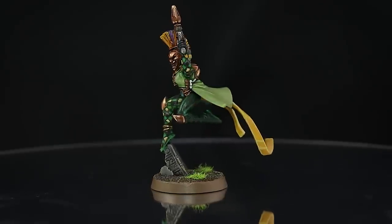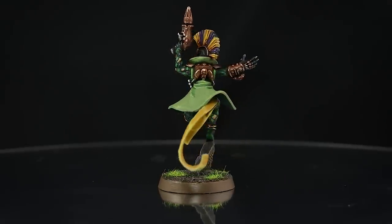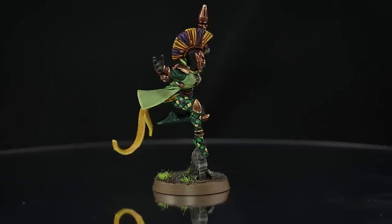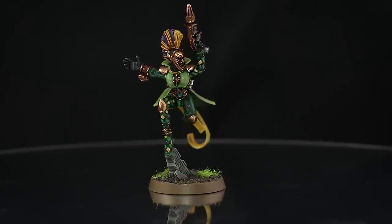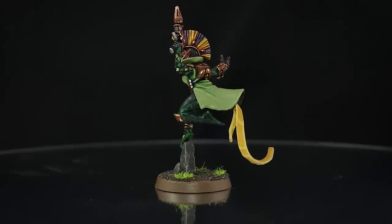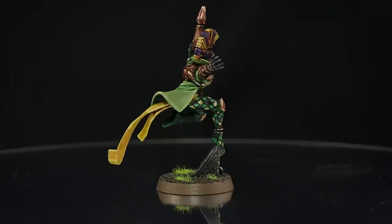I saw this color scheme on the Kill Team faction focus for Harlequins and I liked how they look so much that I wanted to paint my Harlequin kill team like them and I decided to also upload the video. Green and yellow are difficult colors to paint because the pigment on these paints isn't usually very strong and they require more coats than usual, and this model has both of those colors. But with a little patience I think this color scheme is nice and very visually striking. You can mix and match the areas of color to create your own unique Harlequins using the same colors.